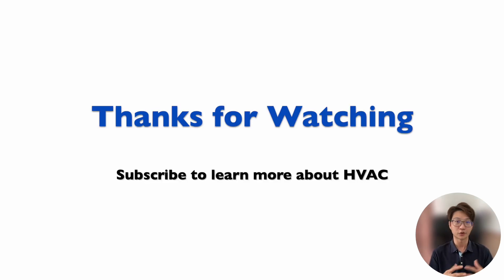That's about it for water-cooled package units. If you like this video or want to learn more about HVAC, subscribe to my channel. I'll see you in my next video.